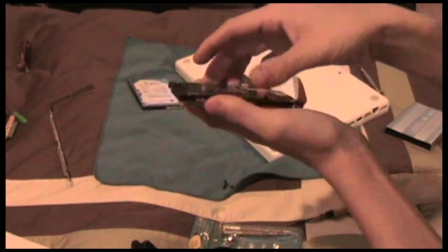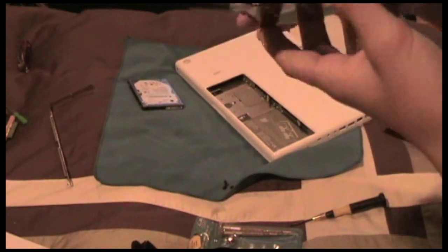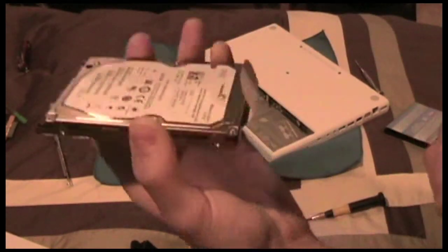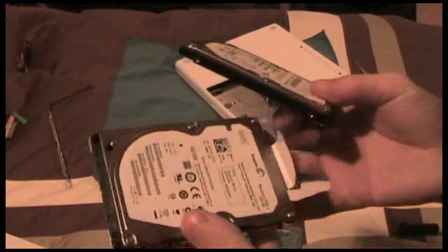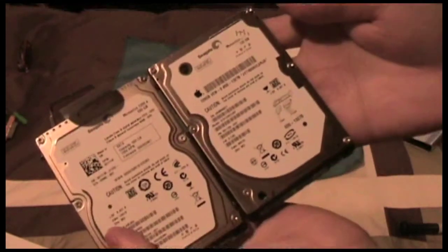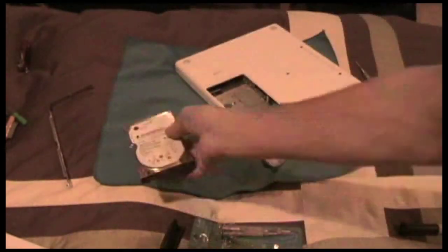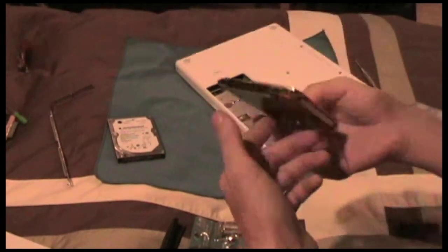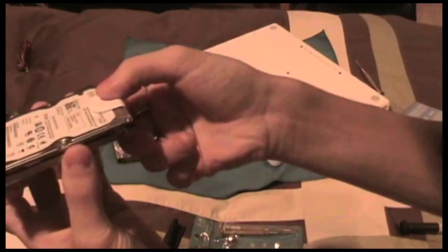Now I need to take my new 500 gigabyte hard drive and show how it all sits right. There we go — it's in the tray, and I'm going to screw the screws back in. Just a neat little thing: the 120 gigabyte and the 500 gigabyte were both Seagate hard drives — mine is just a bigger volume and it's faster, so it has better performance.